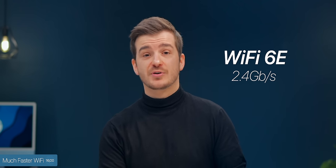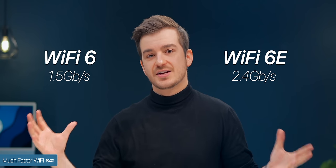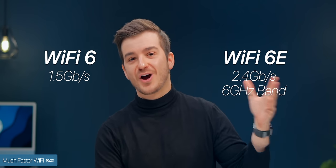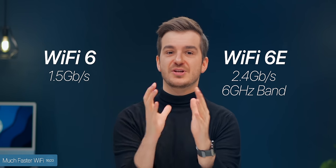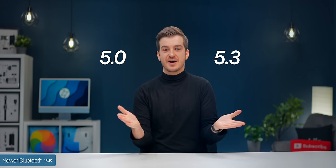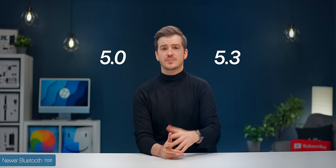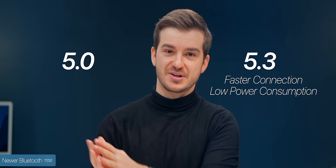Number sixteen: we also have much faster Wi-Fi with Wi-Fi 6E, now almost twice as fast at 2.4 gigabits compared to about 1.5 with Wi-Fi 6. We also get a dedicated 6GHz band, so if you have a Wi-Fi 6E router, you'll get significantly less congestion. And we get Bluetooth 5.3 as opposed to 5.0 — meaning Bluetooth 5.3-enabled earbuds like the AirPods Pro 2s will connect a bit faster and consume less power.